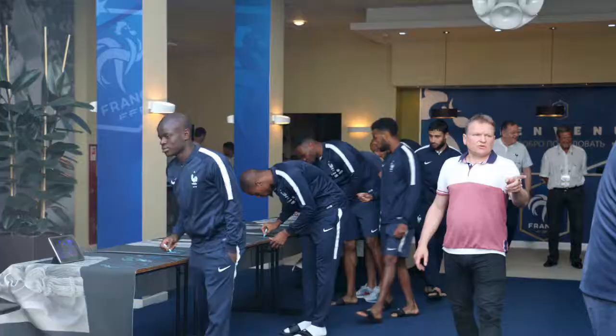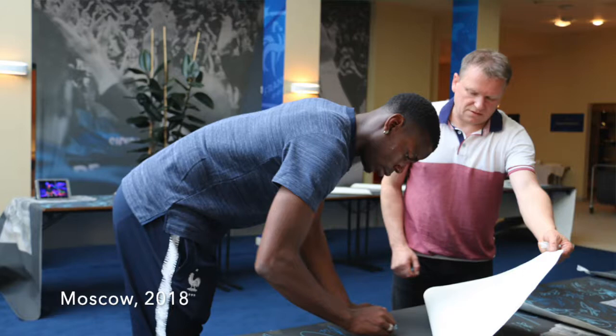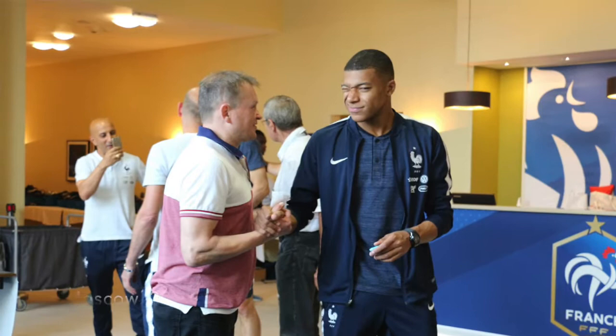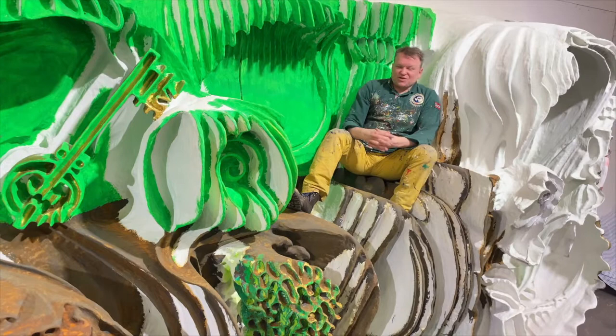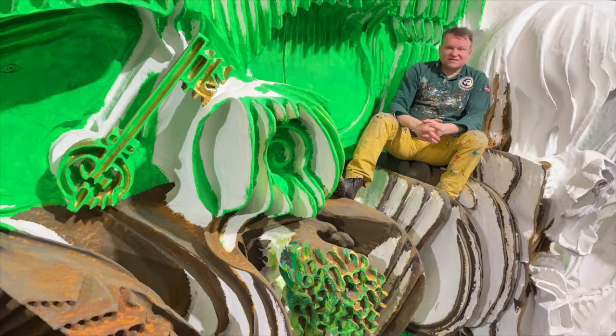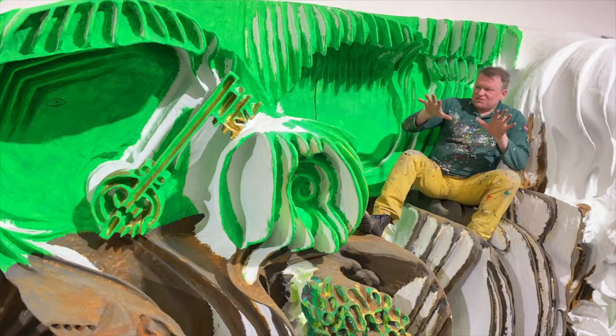I'm sitting now on a big sculpture — a big picture from the World Cup 2018. All the players signed it in Moscow 2018, between the semi-final and the final. It's a big work I've been working on, and the signatures are already on it. This is a huge relief — the first idea I had was in Brazil, and I already had the title there. The work for the World Cup 2018 is called 'The Key to Success.'